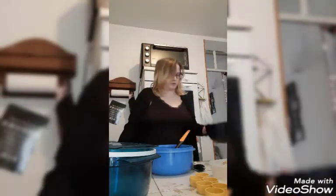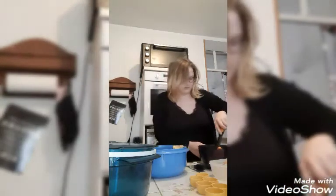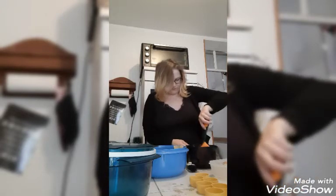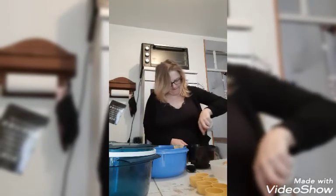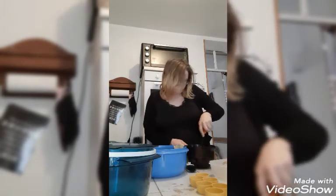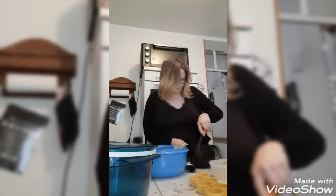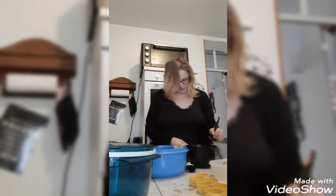Mon beurre est fondu, mon chocolat également. Je viens prendre ma spatule et mélanger le tout. J'ai des petits morceaux capricieux donc je continue à mélanger pour que ça soit bien homogène.